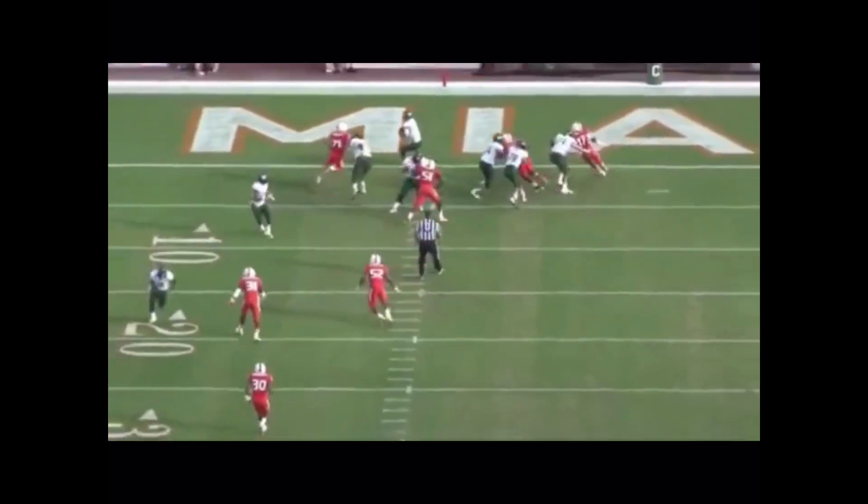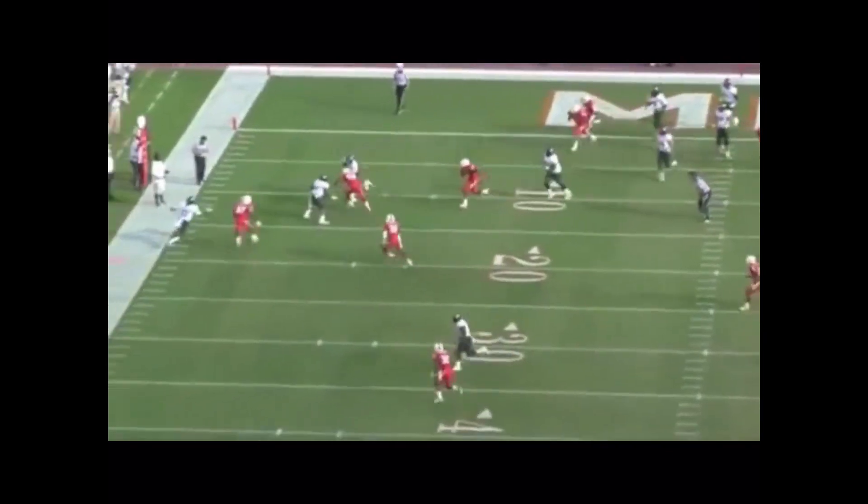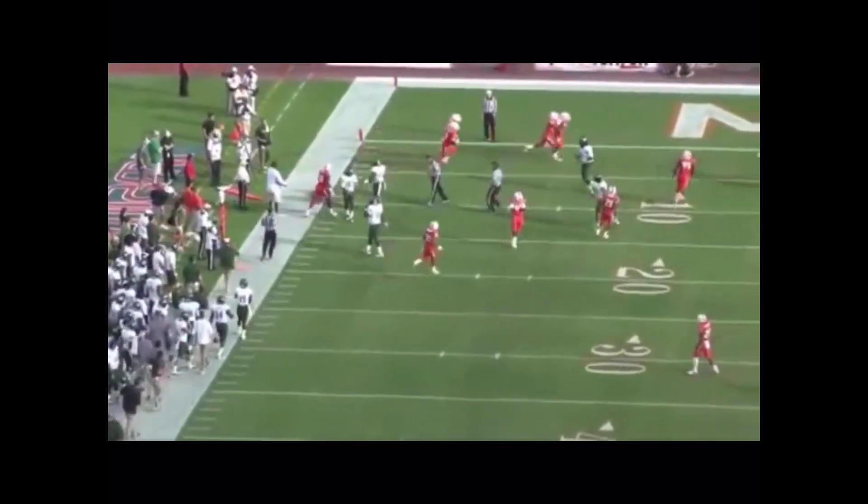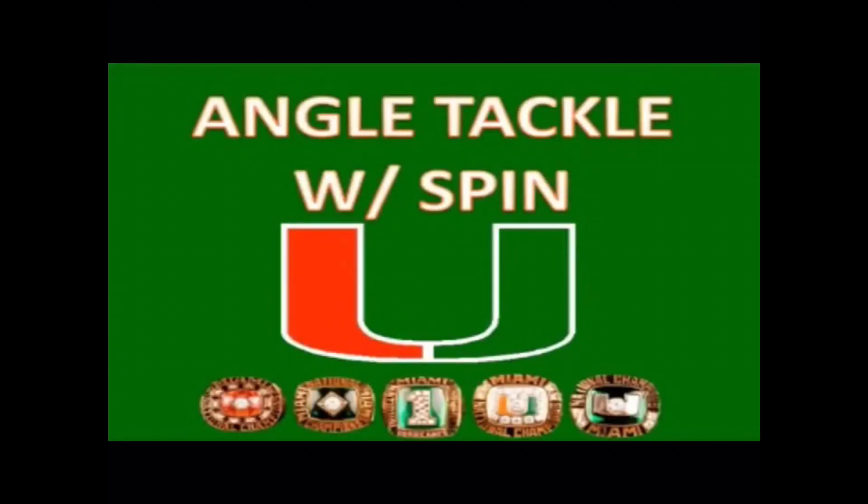Number 52 has great vision on the quarterback, and as he scrambles, accelerates, blows on contact, and finishes by taking the ball carrier to the ground.